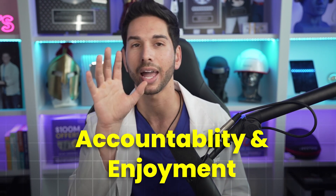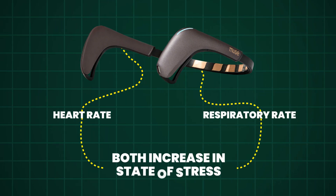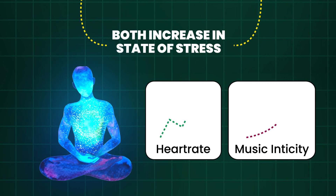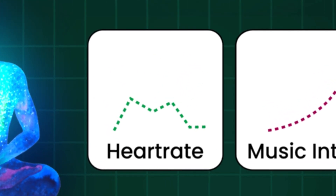The second reason my Muse has been a game changer is for accountability and enjoyment. I used to hate meditating because, frankly, it was boring and there was nobody telling me to do it. The Muse headband gamifies meditation, and I use the biofeedback modules every night. The headband detects your heart rate or respiratory rate — both of which go up in states of stress — and plays sounds faster and louder as your heart rate increases, so you can make adjustments to your thought patterns and breathing to bring your heart rate back down. This gamified experience makes it fun to practice, and you learn a lot about your body. I also feel accountable to meditate every day to keep up my streaks within the app, so I find myself meditating more consistently.